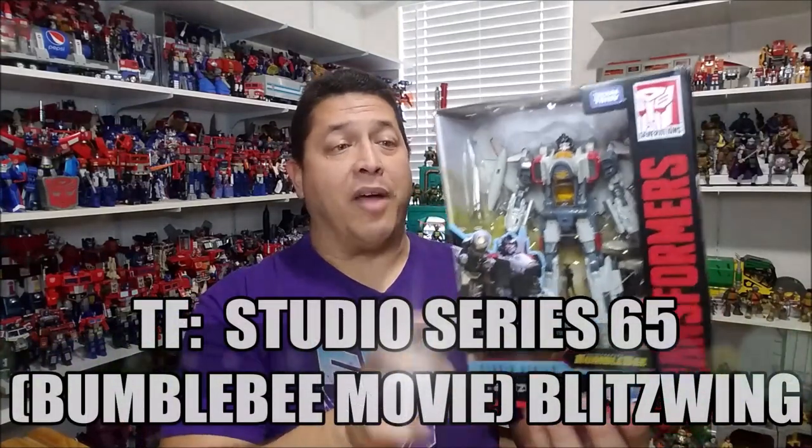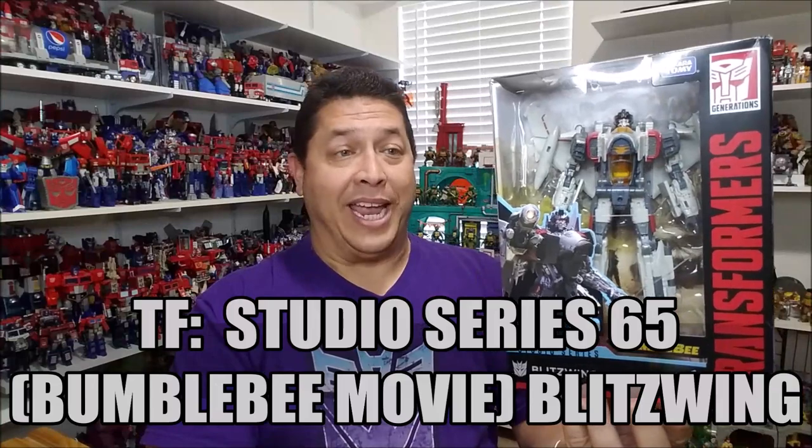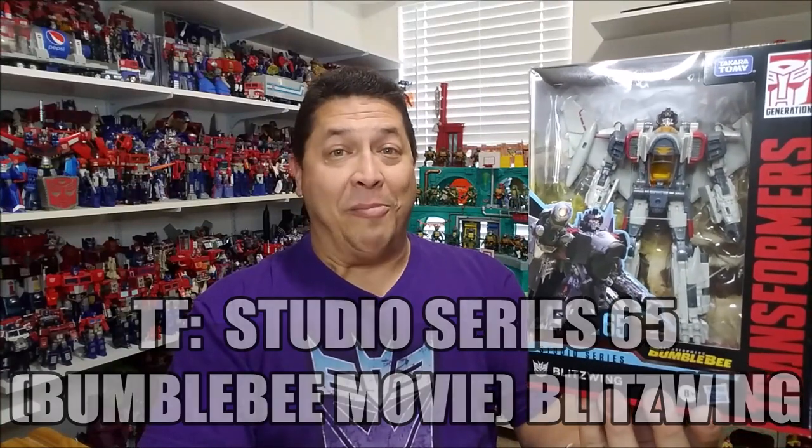Hello and welcome. I'm Bert the Stormtrooper and today we're going to be taking a look at the Transformers Studio Series 65 Bumblebee Movie Blitzwing. I don't know if I love this toy yet because I haven't opened it, but we're going to find out at the end of the video. Released in the fall of 2020, he's brand new, starting to hit stores right now. I found him just today at Target and he is retailing for approximately $30.